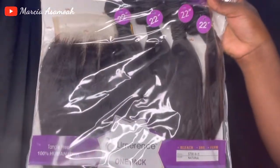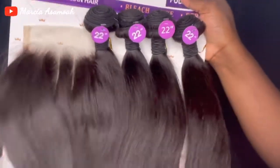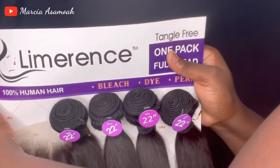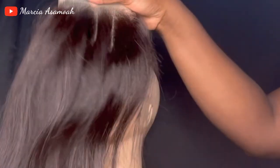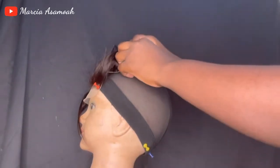It's a full pack of four bundles and one closure, and I got it in 22 inches — it was kind of affordable, so I decided why not. This is how the hair looks out of the pack and it's super soft; I hope it doesn't shed. The closure looked really neat out of the pack and it had three parts: one in the middle, one on the left side, and one on the right side, so whichever way you want to style it was ready for you.